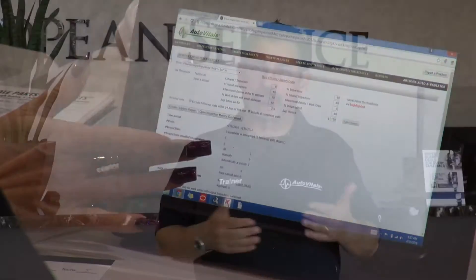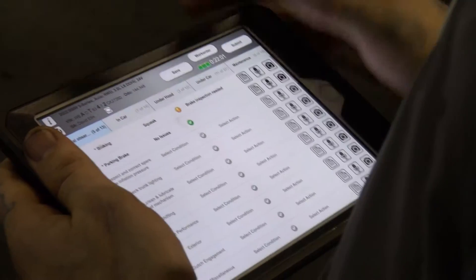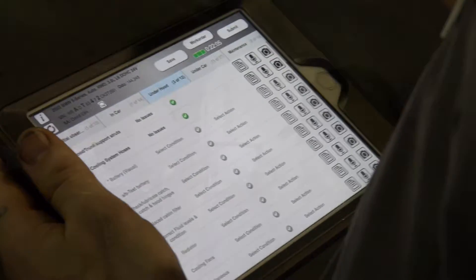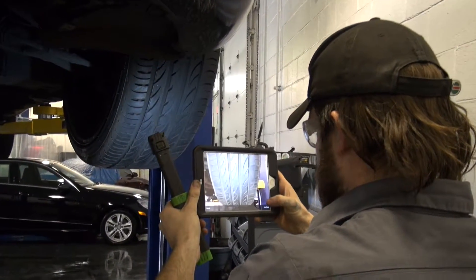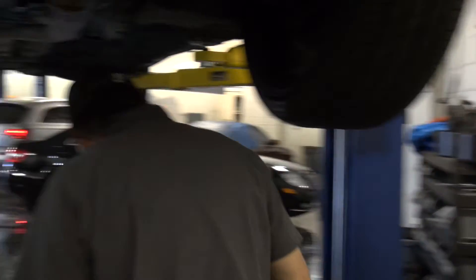With a paper inspection, there's no way to really track what technicians are doing, which technicians are making recommendations over other techs, and you can't test the relationship between the technician and the service advisor — you really can't measure the effectiveness of those inspections. Going digital, we can now provide pictures to the customer and educational information, including educational videos, so we can teach them why some of these maintenance and repair items are important to complete.